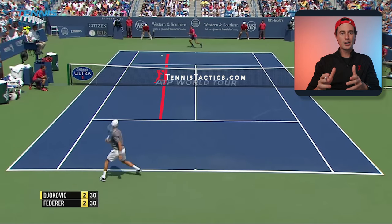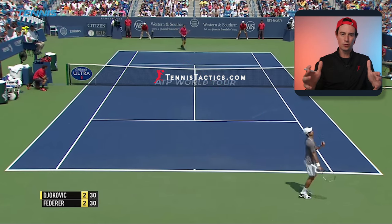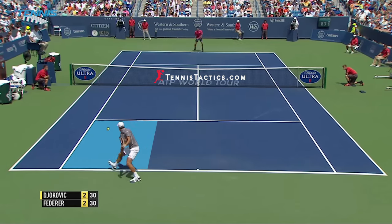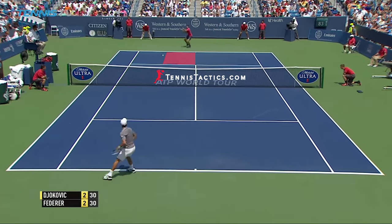Roger knows that once Novak plays line, he will have left the whole other side of the court open. This sets up Fed's classic heavy topspin cross-court forehand that pulls his opponent off the court — that's a tactic for another video, but it's really a textbook play. After breaking the point into pieces like this, you can really appreciate the decision-making ability of the top players.